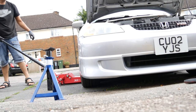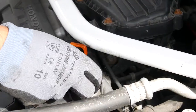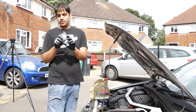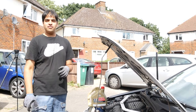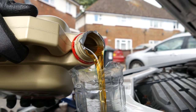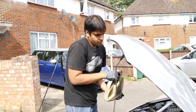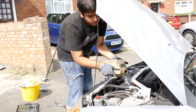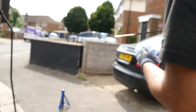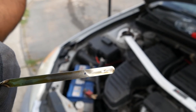Now we can lower the car back down and fill her up with new oil. Just made a DIY funnel out of an old bottle to make it easier for the oil to go in. This particular engine requires 3.7 litres of oil. Pay close attention to how much you've poured in with the scale on the side of the bottle, then double check using the dipstick.